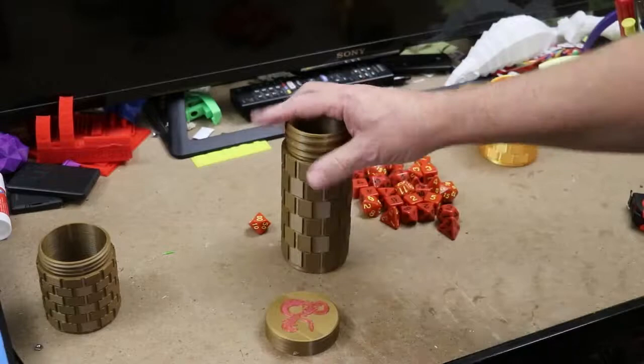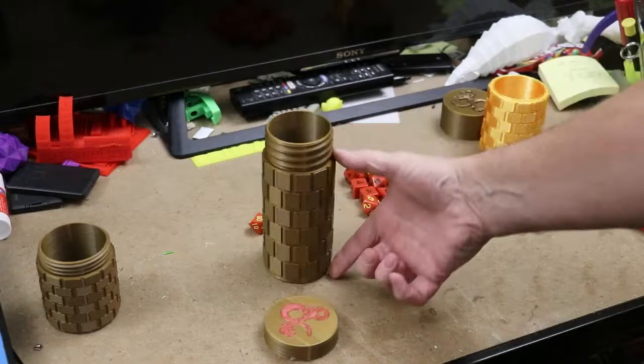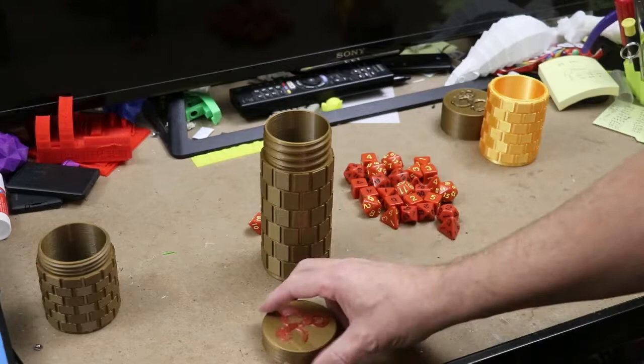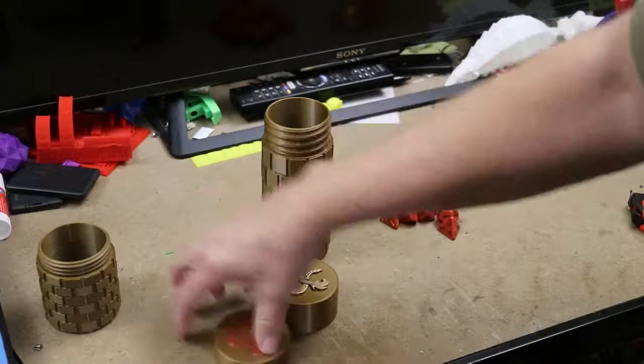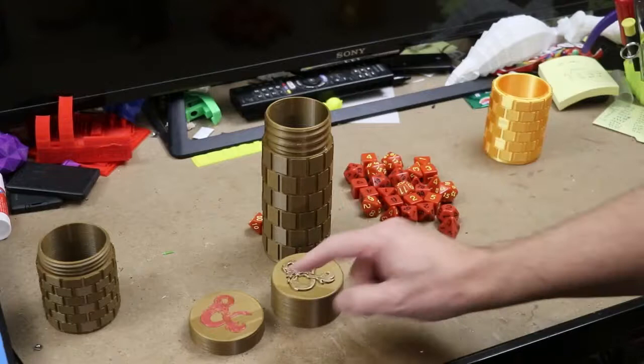Now when you're making it twice as big — 200% — not only does it make this part bigger but the threads become wider as well. So if you're going to use 200%, you can't use a standard lid on that. It's not going to fit. So I had to take the lid and make the lid 200% as well to make sure it fits.